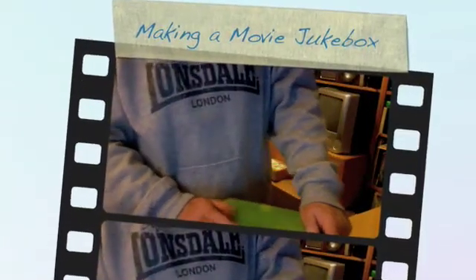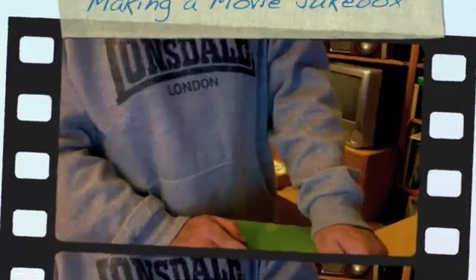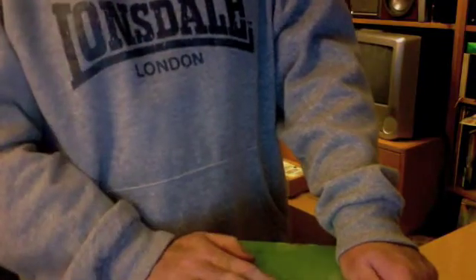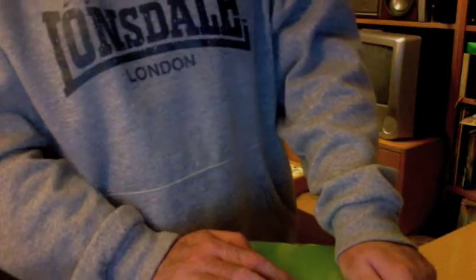Hello and welcome back. I have not been online for quite some time — I haven't been very well I'm afraid — but I am back now and I just wanted to tell you about something I started to do which I think is quite a nifty little idea.